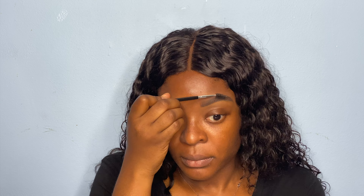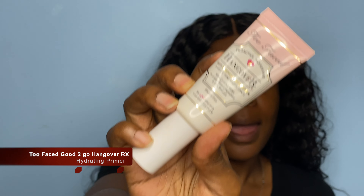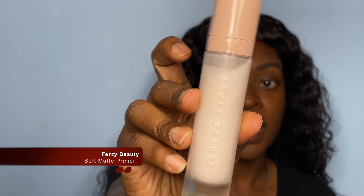So I'm noticing a little discrepancy with my eyebrows, I'm just going back and fixing it up. So we finished our eyebrows and we're going to go right into our face. For primer today, I'm going to be using this Hangover X primer, and I'm also going to be using the Fenty True Matte primer.